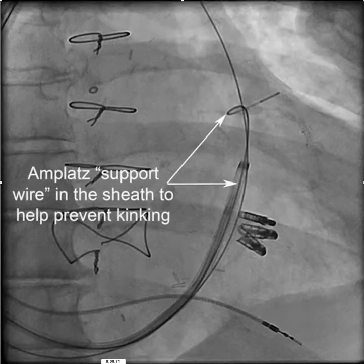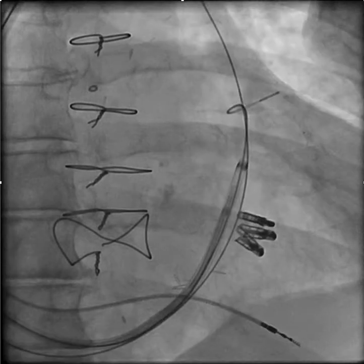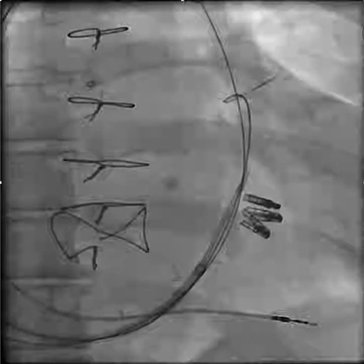To overcome the problem, we put in an Amplatz support wire inside the sheath — this helps the sheath stop kinking if there are any bends up in the subclavian. We also put in an Amplatz buddy wire beside the sheath. You can see it's separate here, running alongside the sheath up in the subclavian, hopefully straightening out that tortuous area we showed you.